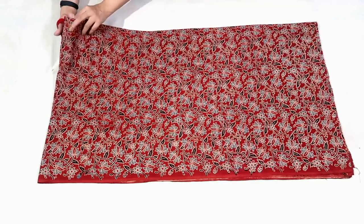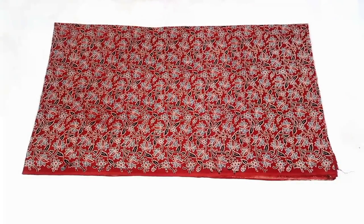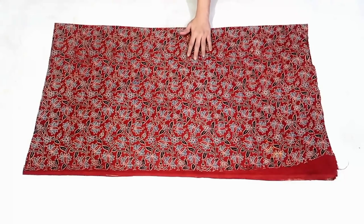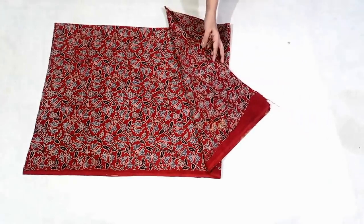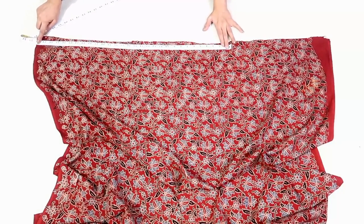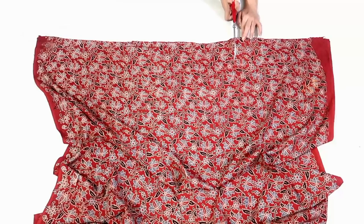Just cut it out. First I'll cut the back so for now I'll just keep the front part aside. Now I don't need the full width of fabric for the back part so I'll just cut out the width according to the measurement. For that just open the fabric like this, now measure and mark the bottom round which is 13 inch in my measurement, so I'll just mark a point at 13 inch and cut it out.